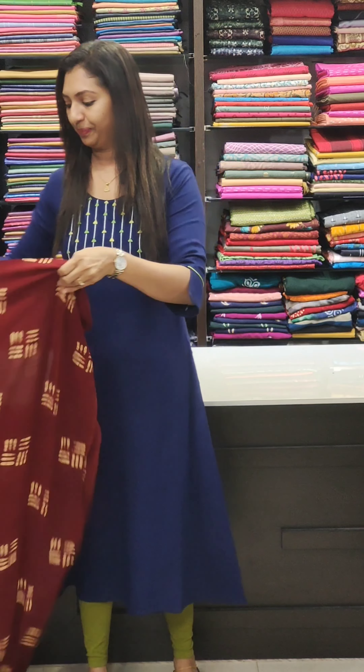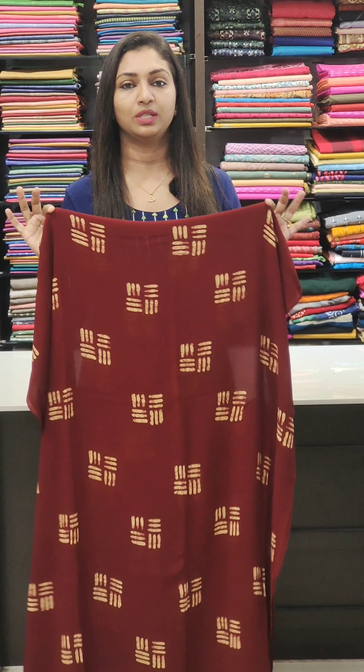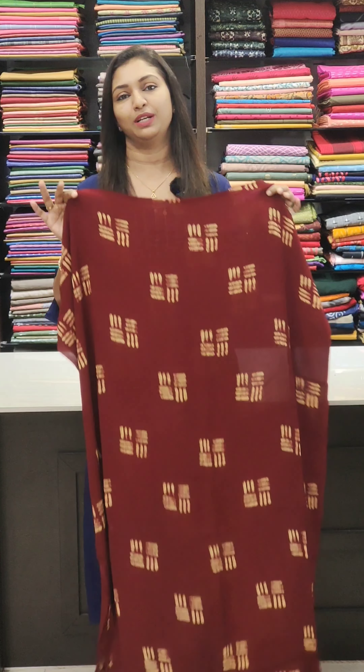The first one is the crepe set. We will stitch it in normal lining. We will stitch it half and loose, and we will be able to adjust it. It is a comfortable and cool fabric.